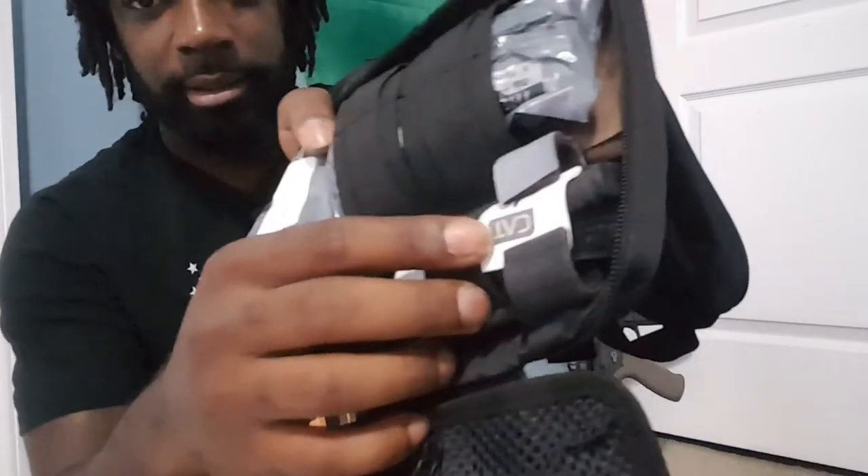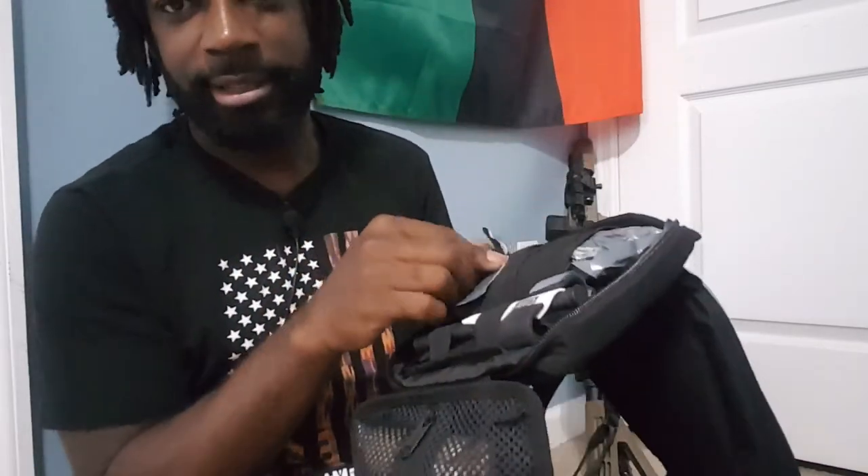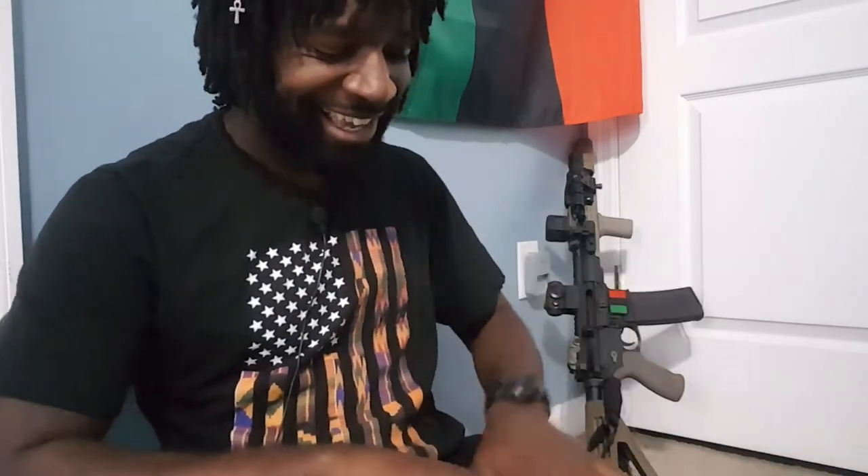Got a CAT tourniquet — I love CAT tourniquets. That's what the Navy trained me on. I don't know anything else as well — I know SWAT-Ts, but CATs are what I used for the four years I was in the Navy. Also got a triangle bandage and more wrap.